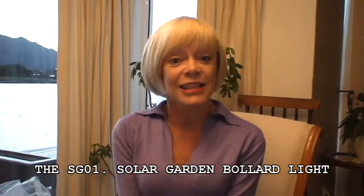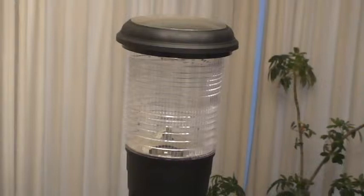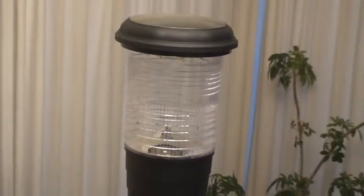Hi, I'm Alison. This is video 3 in the series and features the SG-01, a solar bollard light. This is a really cool solar bollard light which provides a 360 degrees spread of light.